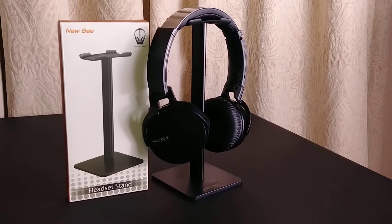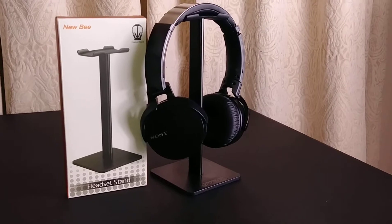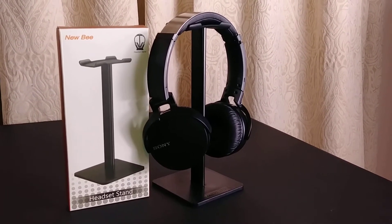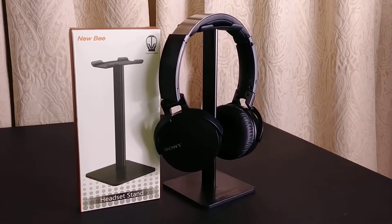They were so expensive. If you want to see the video review on these headphones, you can go to my page and click the video for my review. So here it is — the new B headset stand.